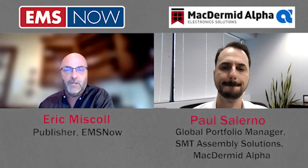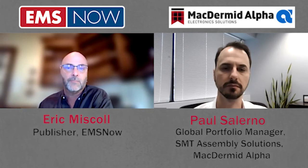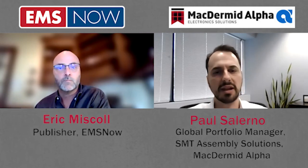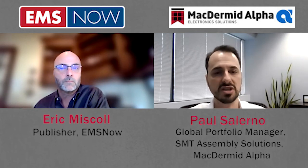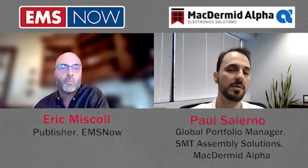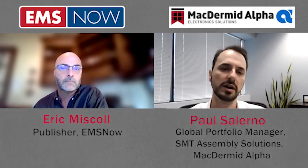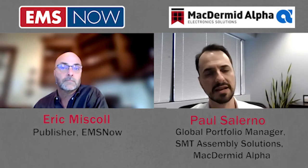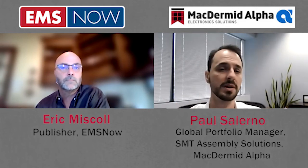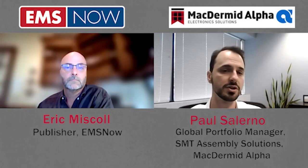I've heard the term high reliability before, but what are the key attributes of a high reliability low-temperature solution such as HRL-3? Broadly speaking, I would characterize a high reliability alloy in the electronics assembly world as a soldering solution that enhances or extends the usable life of a solder joint beyond what is capable of the baseline alloy. For traditional SAC reflows, SAC 305 would be the baseline alloy. For low-temperature solders, the baseline alloy may still be SAC 305 where you're targeting to approach the reliability performance, but your real baseline is against tin-bismuth-based solders.